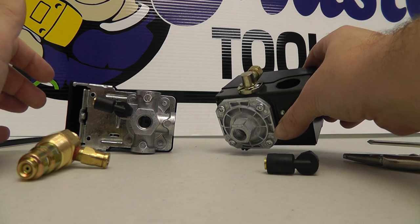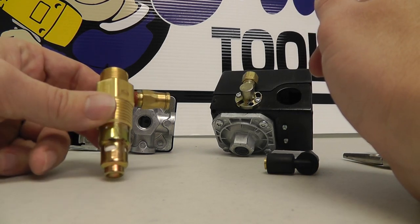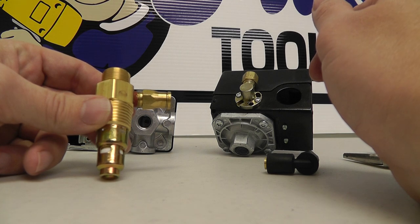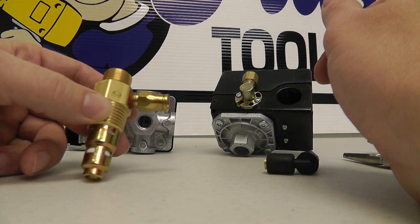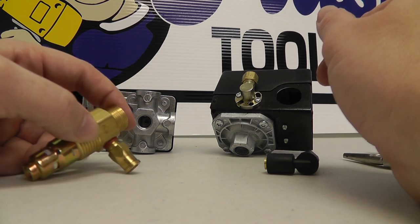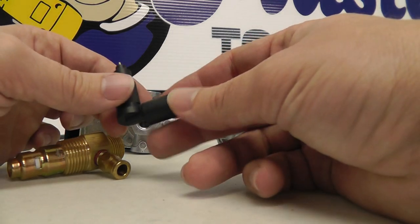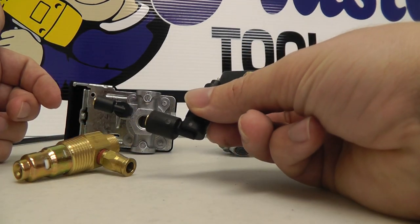What you're going to do is look for the check valve to go bad first. This is caused by just over time — the spring fails in it, or water builds up in the tank because the tank's not drained. This is usually the culprit. But if not, you can always buy one of these and put it in your pressure switch and you're off and running.